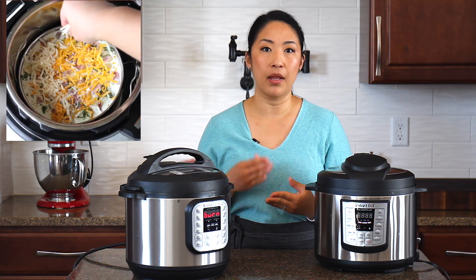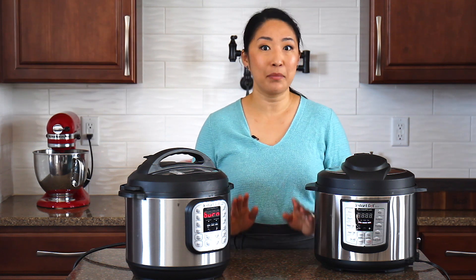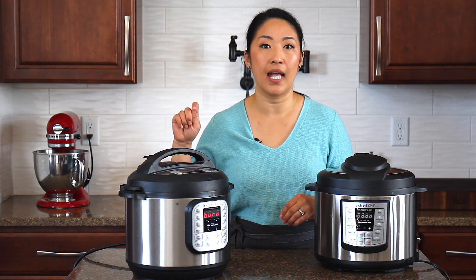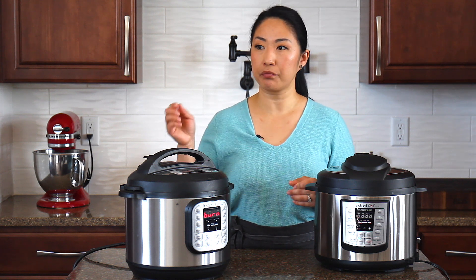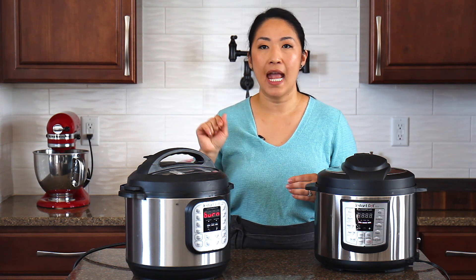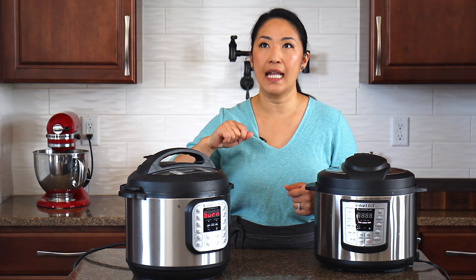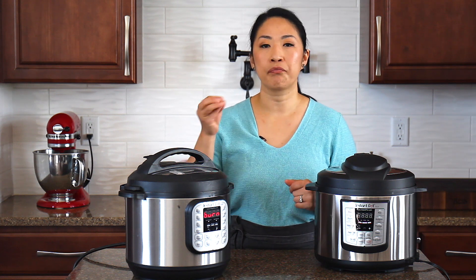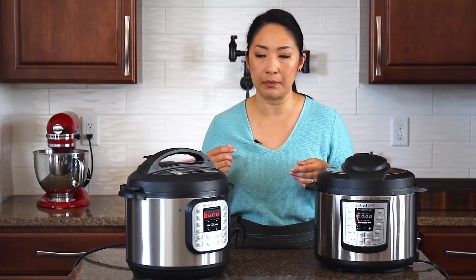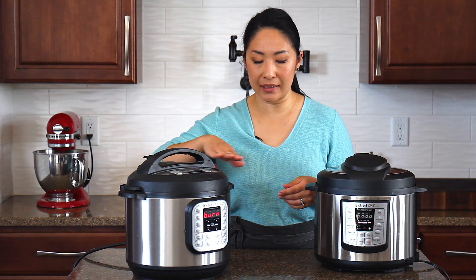Mistake number three is not deglazing the pot after sautéing or searing something. For example, when you're making stew and you sear the meat, there are little fond pieces of food stuck on the bottom. To deglaze it, just add a little water and scrape the bottom with a wooden spoon. If you don't deglaze the pot properly, the Instant Pot thinks something is stuck on the bottom and burning, so it shuts off and sends a burn notice. Make sure to deglaze your pot really well, ensuring nothing is stuck on the bottom.